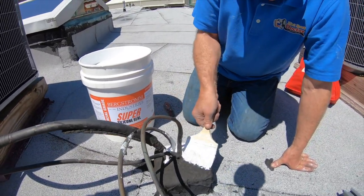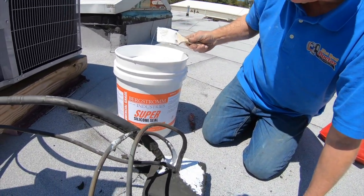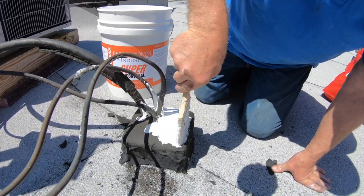Another pitch pocket, almost finished. That's how easy you can fix these leaks, if you know what to look for.